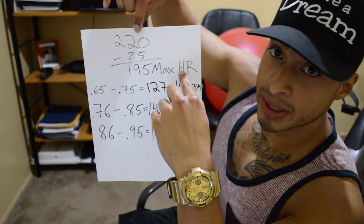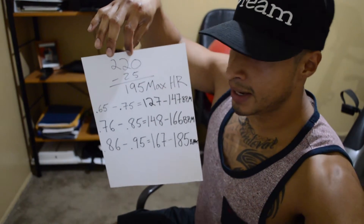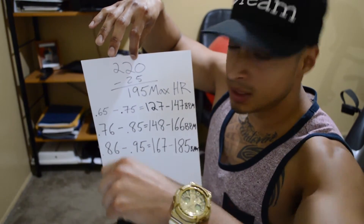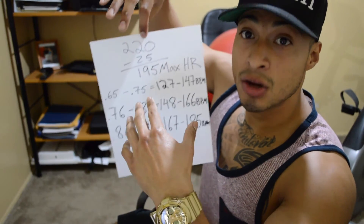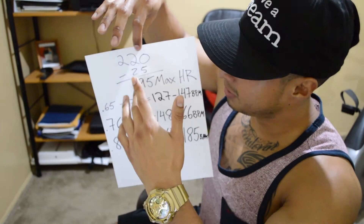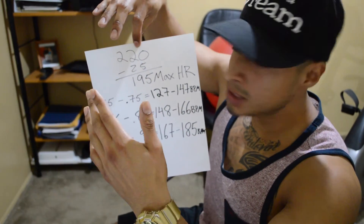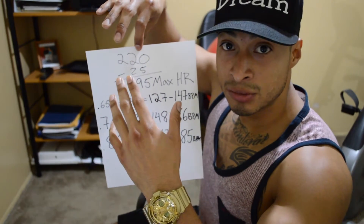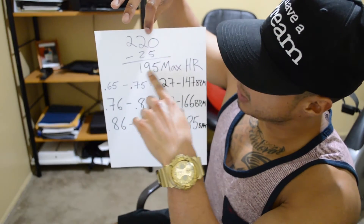So if I'm on a treadmill doing cardio and I check my heart rate, if it's beyond 195 beats per minute then I know I'm very high. Chances are that if you're higher than whatever is estimated for you, you could pass out. It's good to know your max heart rate and stay within that limit. Mine is 195 max heart rate.